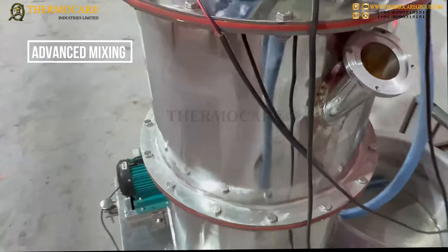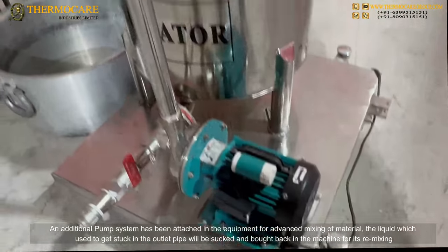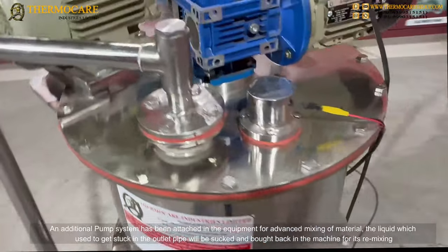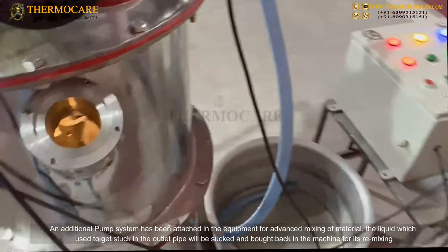Advanced Mixing: An additional pump system has been attached to the equipment for advanced mixing of material. The liquid which used to get stuck in the outlet pipe will be sucked back into the machine for remixing.